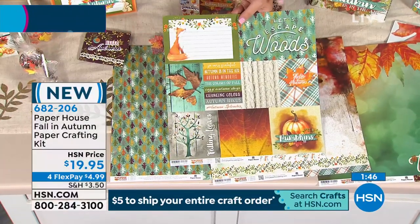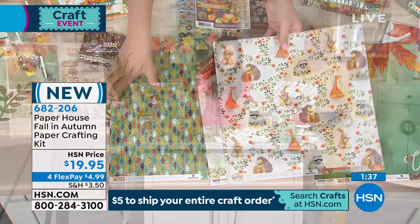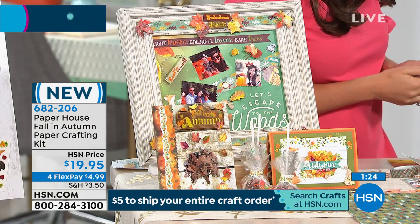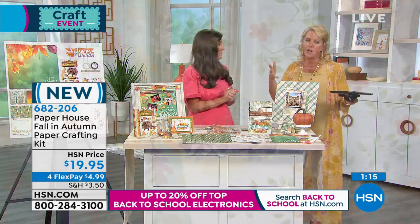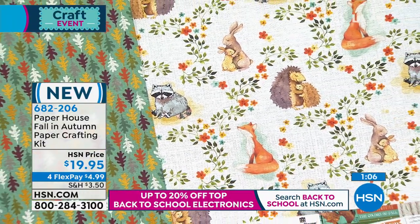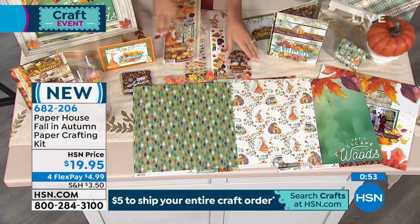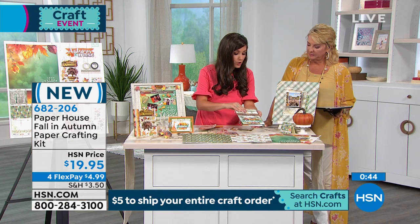We all take a million photos at pumpkin picking and don't know what to do with them – or Thanksgiving family photos. This kit brings them to life. I love the frame idea: just frame and design something with those pictures from the holiday season. As many years as I've been doing this, I don't recall us doing such a strong fall kit. You don't need any experience – slap a couple things on cardstock and you look like a professional because we do all the design work for you.